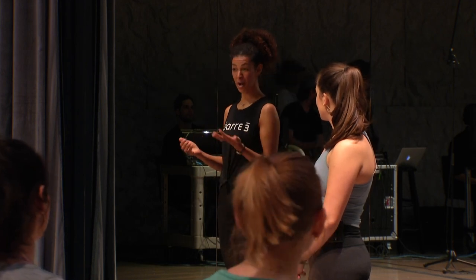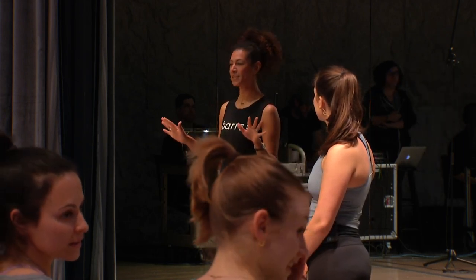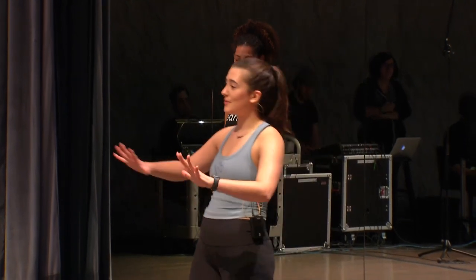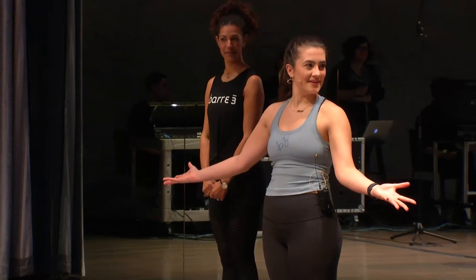In the studio, we use props — a ballet bar, a core ball, weights, sometimes a band and sliders. Today, we're not going to use any of those things. We're just going to use your body, your breath, your open heart, and your mind. That's it. So if you have a mat, you can use it. You don't need one. If you want to keep your shoes on, you can. You can be barefoot — totally up to you. But let's get started. Meet us up in a standing position.